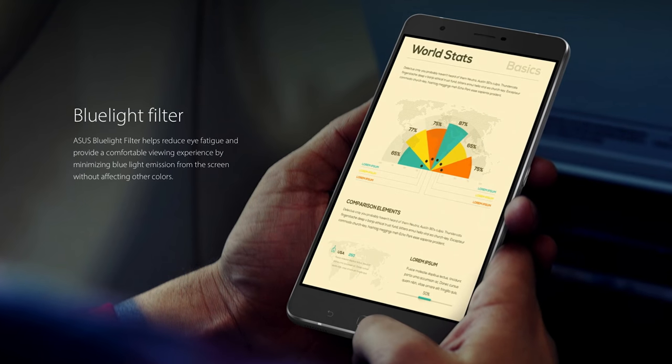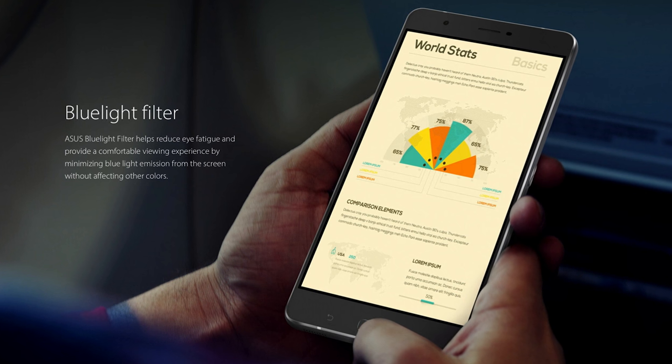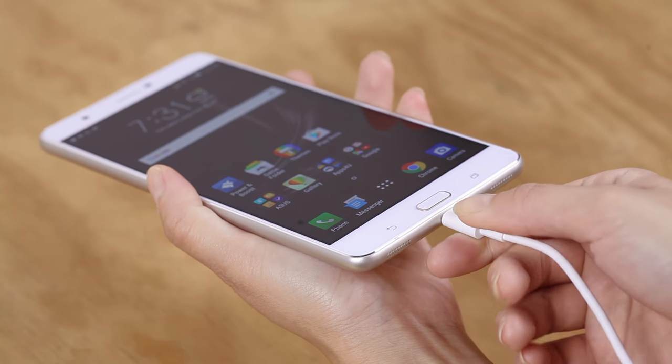Furthermore, the blue light filter reduces eye strain, so you can enjoy your entertainment for longer than ever. While there is plenty of room on the Zenfone 3 Ultra screen, there are times you want things to be even bigger — that's no problem. You can bounce your favorite content to any screen with a high-quality display port connection to the Zenfone 3 Ultra's USB-C port.